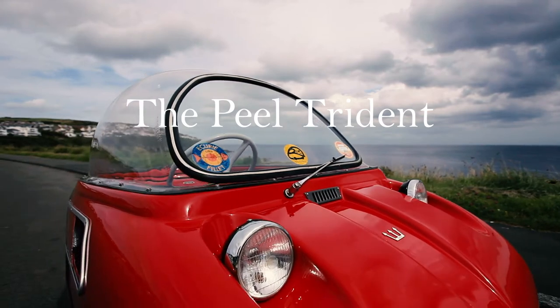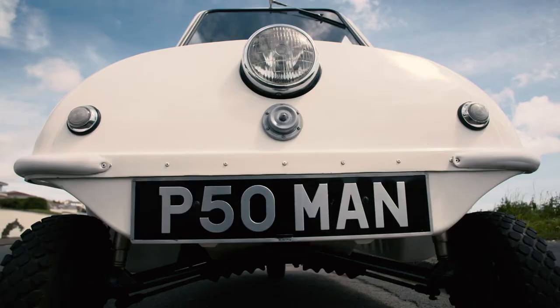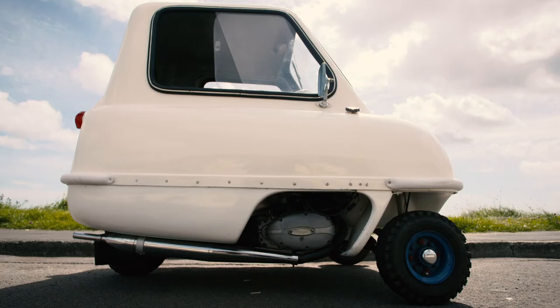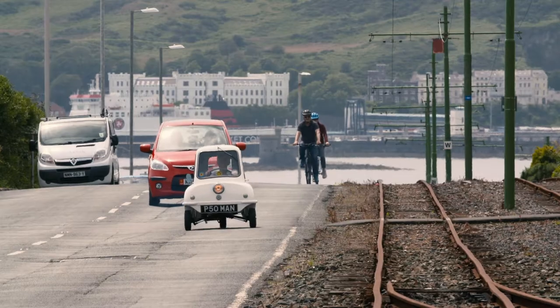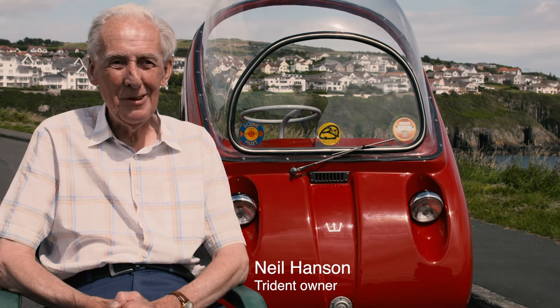It's the second car that Peel Engineering put into production. They started with the three-wheeler P50, which was a single-seater car. And obviously there was a demand, they thought, for a two-seater. So they designed a completely different looking car, which is the Trident.